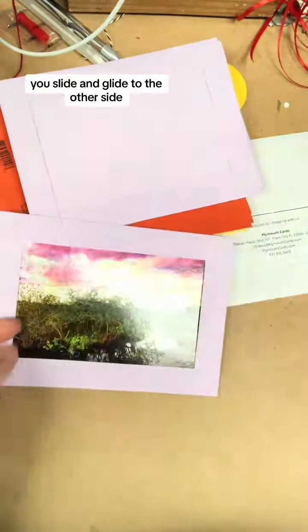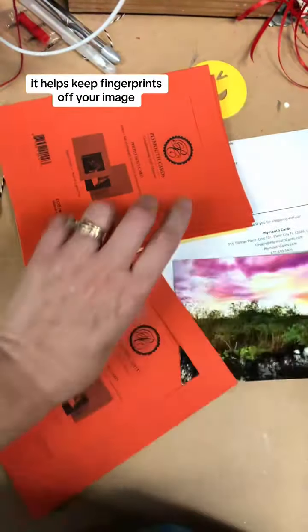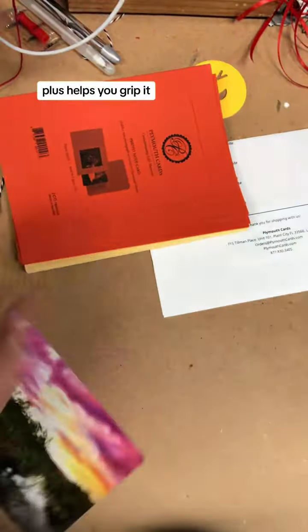Wearing rubber fingertips, you slide and glide to the other side. I use rubber fingertips or you can use latex gloves. It helps keep fingerprints off your image plus helps you grip it.